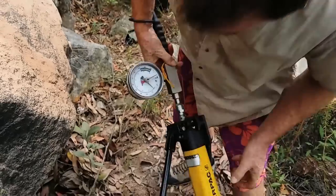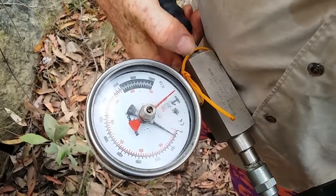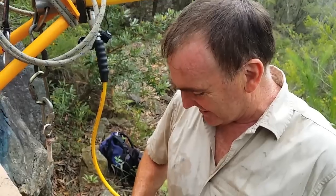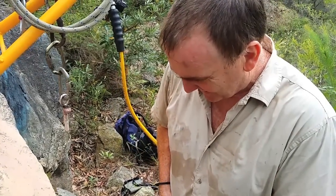What did you get with that one? It's gone off the scale — at least 40 kilonewtons. And that was a heated bolt.